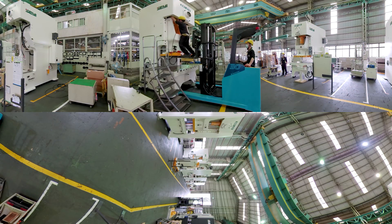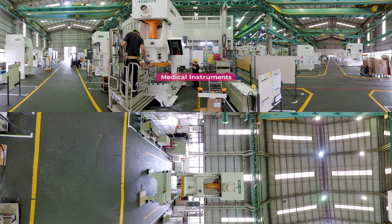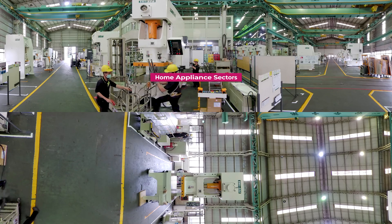Shaei's main clients are spread throughout manufacturers of metal components for the auto, aerospace, medical instruments, agricultural machinery, consumer electronics, building materials, hardware, and home appliance sectors.